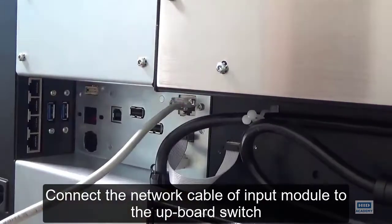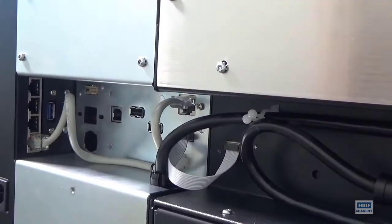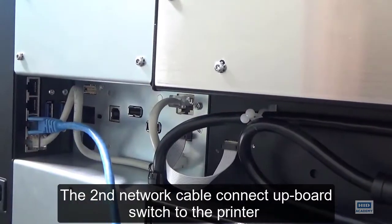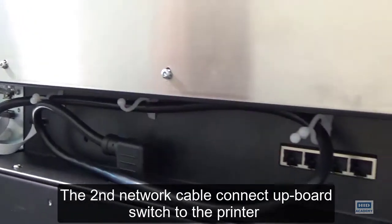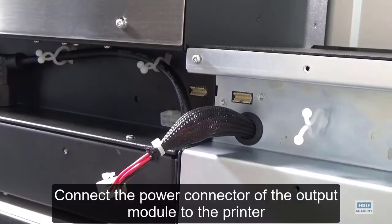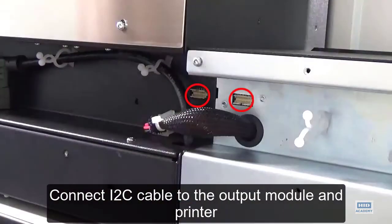Connect the network cable of the input module to the upboard switch. Connect the second network cable from the upboard switch to the printer. Connect the power connector of the output module to the printer. Connect the I2C cable to the output module and printer.